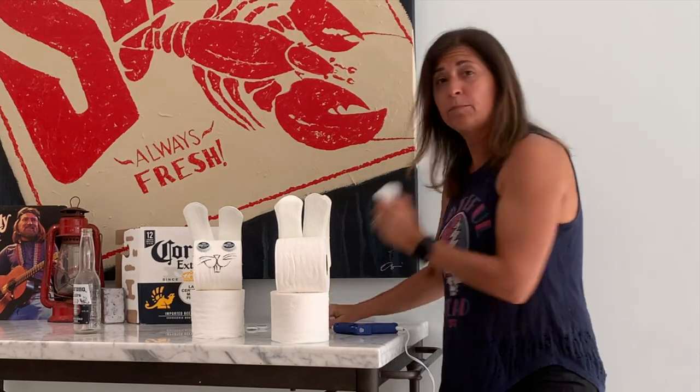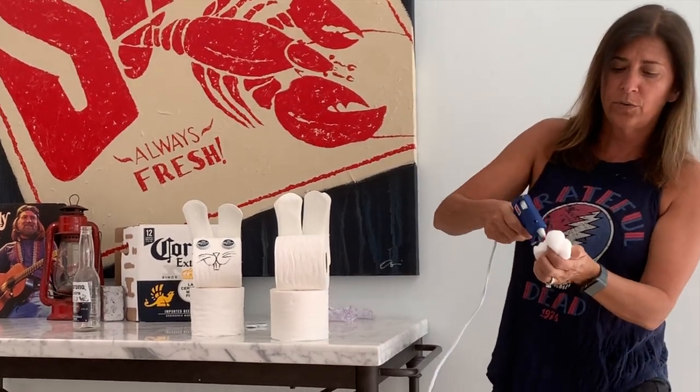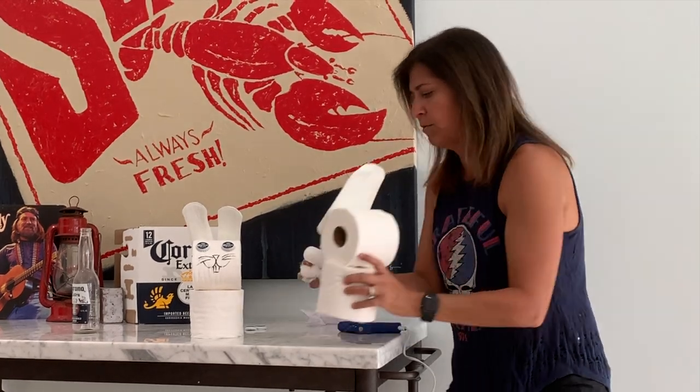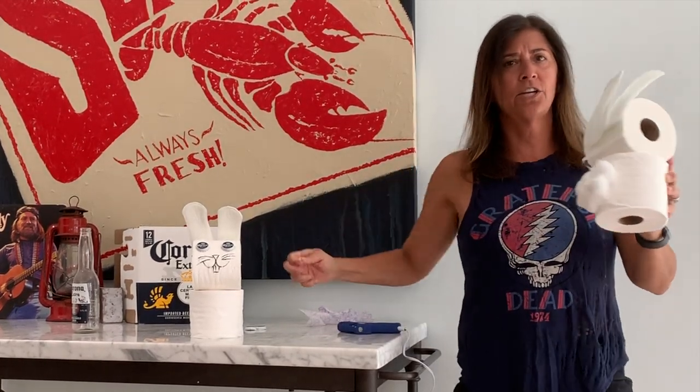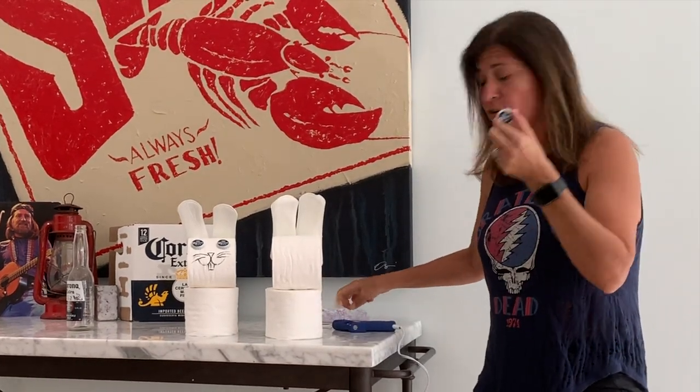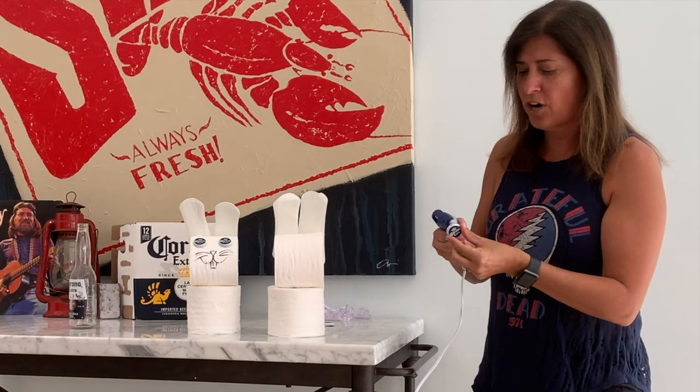Go ahead and get your bunny's little tail, glue it on. Oops, don't get it on your table. There you go, and the best part is your extra Corona caps — make them as your eyes.